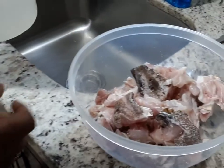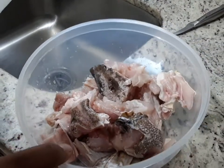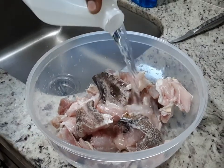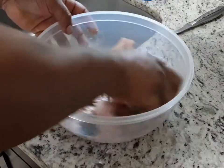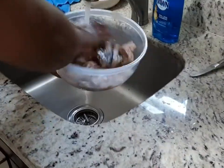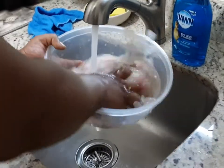Alright, so here I have two pounds of grouper head. I cut it up and I scaled off any extra scales that were on there, and I made sure I washed it down with some vinegar. Wash off all that from your meat — I always want to have nice clean meat.